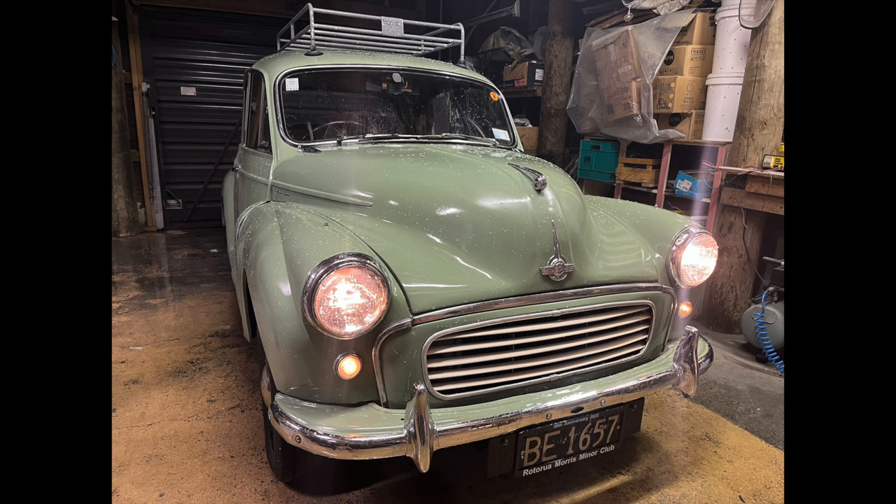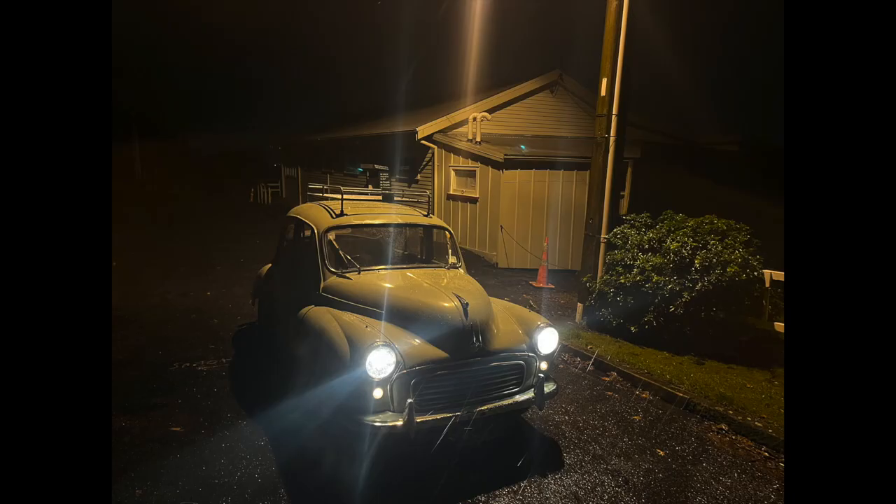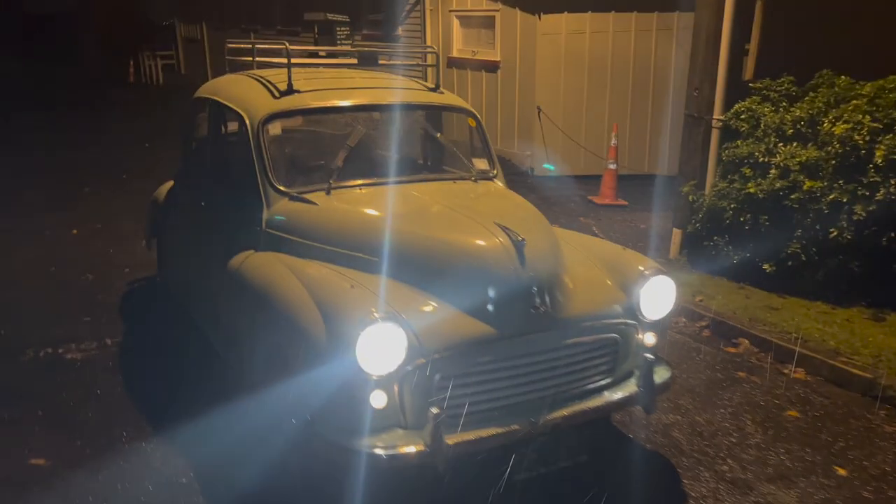It was never going to be a perfect paint job, but it's much better than what it was before. I gave the car a good wash and cleaned out the engine bay and suspension from any dirt or dust. The weather was pretty yucky outside, but I couldn't resist taking it out for a test drive. Morris Minor — all painted, all done.